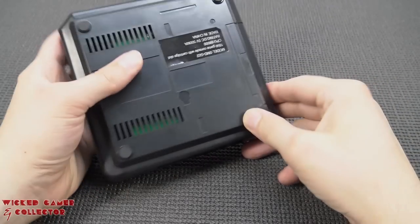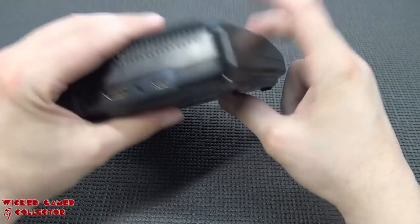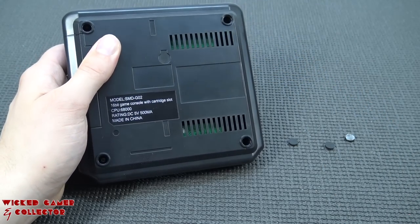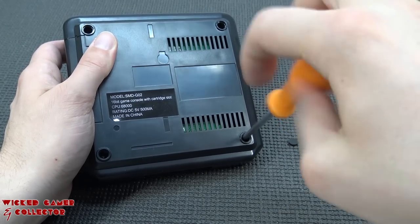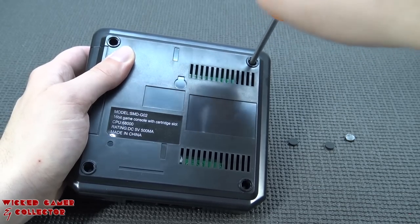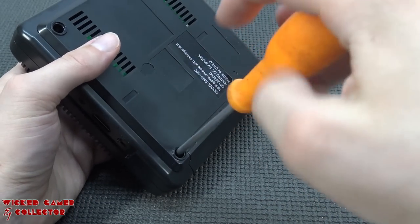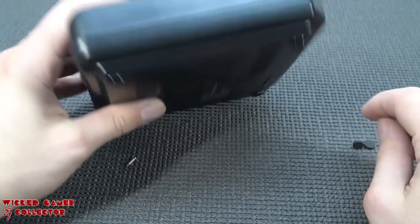Opening up the device - it's quite simple, just remove the four rubber feet. There's no warranty void sticker this time. Warranty from AliExpress only lasts until your dispute window closes anyway. That's why I love making these videos - consider subscribing and hitting the bell so I can show you what you're actually going to get before you waste your money.